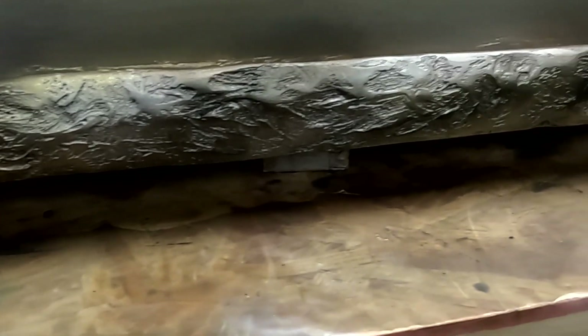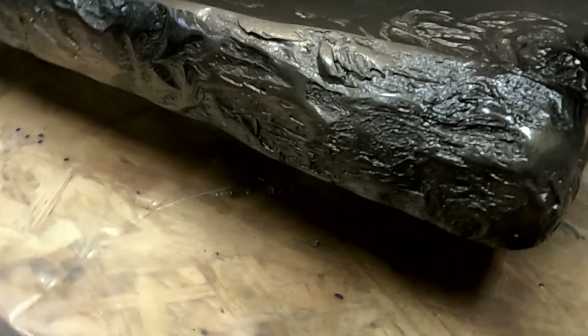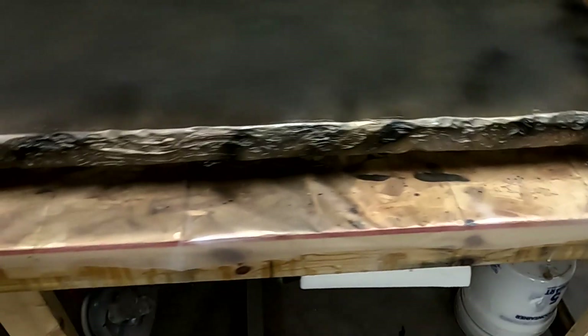Any time I do any countertop, as soon as I pour my first epoxy onto the board, I grease my edges. I just want to make sure that as I'm starting to work that surface, any epoxy that's going to flow over that edge is flowing over a greased edge. You can tell some of the Bondo ended up on that top surface of that rock edge. Over at the corner piece, you'll see some ridges of Bondo — keep in mind what that looks like now and then what it looks like once I get the color coat on there. It's like the metallics kind of slide off those higher areas and give a really neat effect.